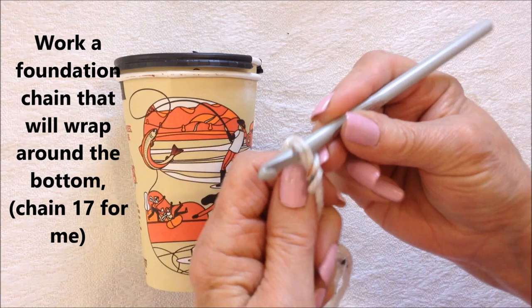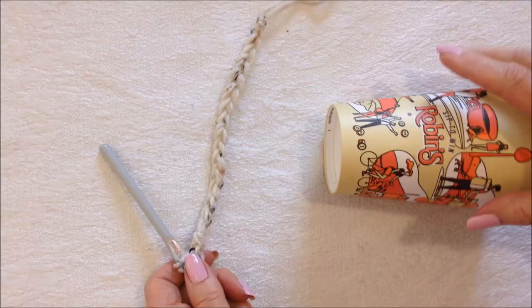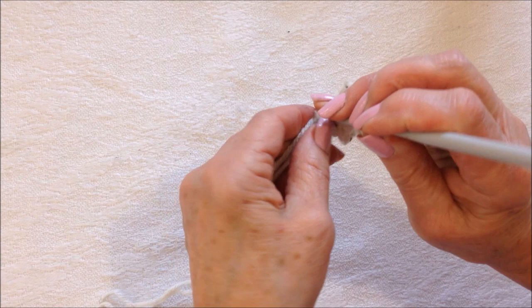I'm going to work my foundation chain until I can wrap it around the bottom of the cup. I've worked a chain of 17 — pull it really tight and wrap it around the bottom of the cup. Now you're going to slip stitch to join, being careful not to twist the chain.